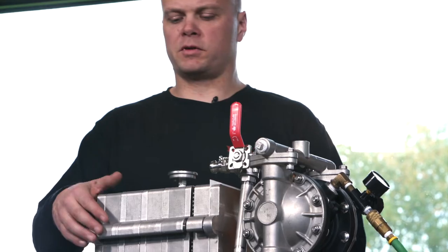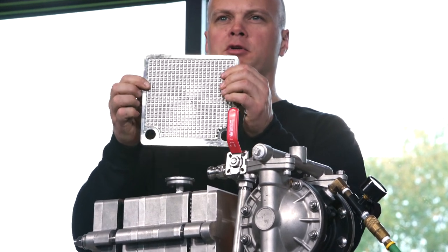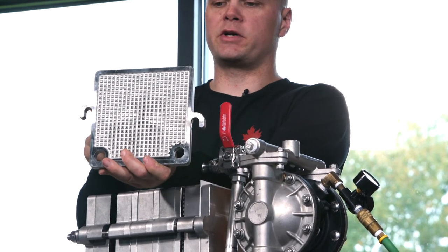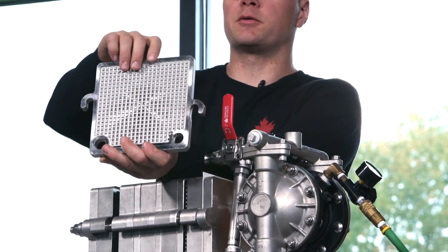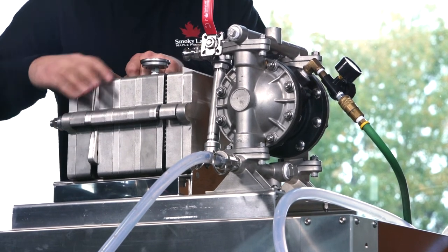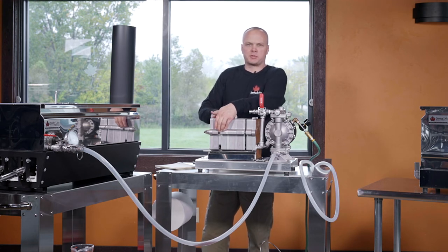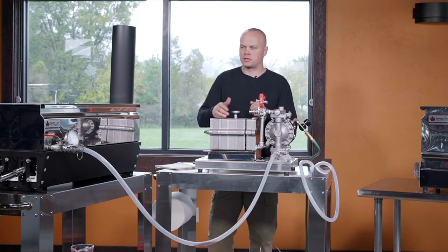With any filter press, it's very important that these plates are not accidentally put in backwards. On our stainless steel filter press, we actually staggered the hangers so it's not possible to hang it backwards. I'm trying to hang it backwards right now and it just doesn't work. I don't know a single maple syrup producer with an old aluminum filter press that hasn't hung plates backwards and had to restart their whole entire process, which is a big job.